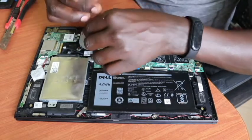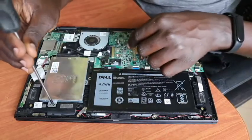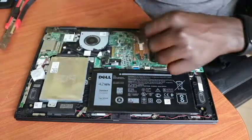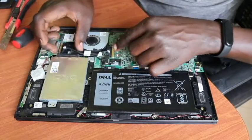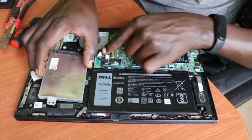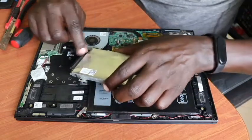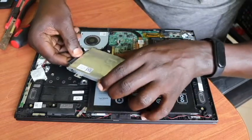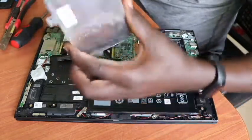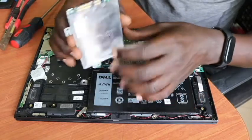Let me start by unscrewing screw number one and then screw number two. Once done unscrewing, I need to disconnect the hard drive from the motherboard. This is its connector — it's connected in this direction — so I just get off the connector. And here is the storage unit that we need to replace.